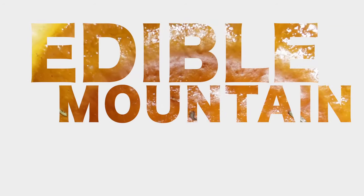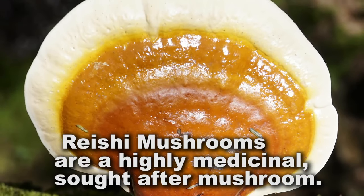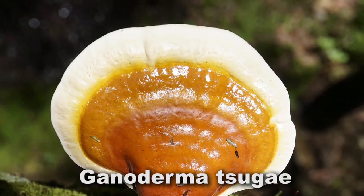We're looking for reishi mushrooms, which are a highly medicinal, sought-after mushroom. They're also one of the most beautiful mushrooms, in my opinion.